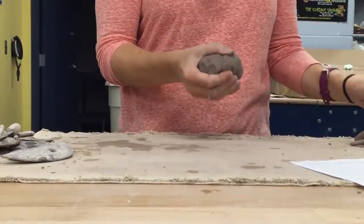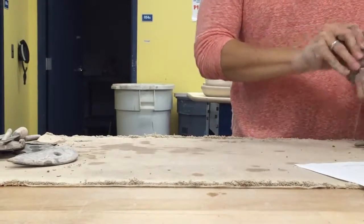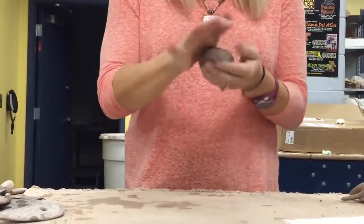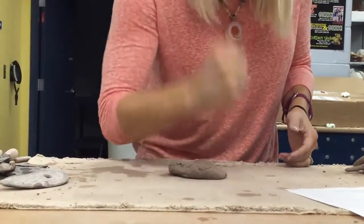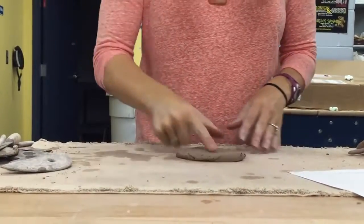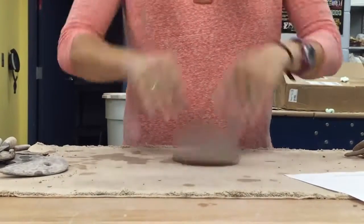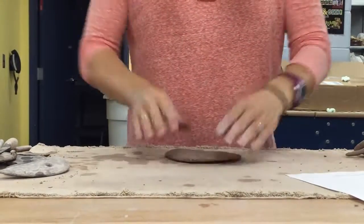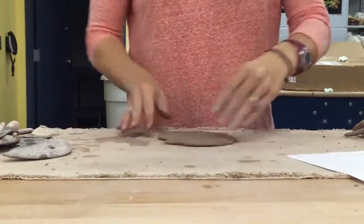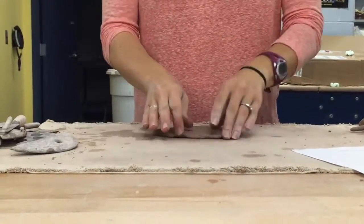I'm going to throw a thin, tiny slab. I'm going to start with my blob and pound it out just like before, throw it a few times. Because I'm going to ask this to bend a ton to be round, I can't be too thick or it's not going to want to bend.